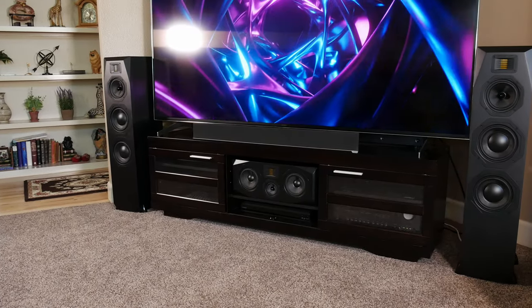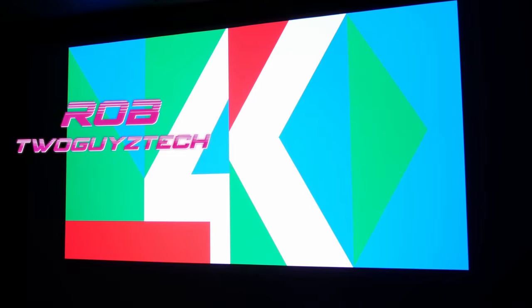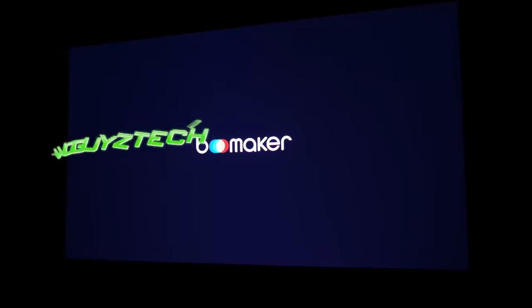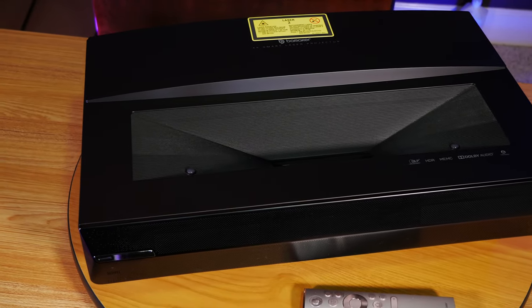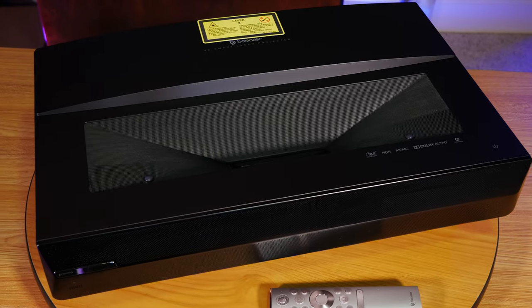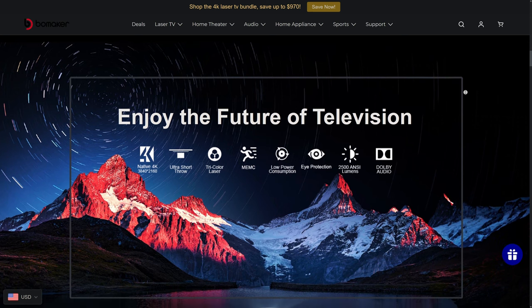TVs and projectors have been for the longest time the only way to watch movies on a big screen. But more recently, a new technology has become very popular which aims to bring the best of both TVs and projectors together, and that is the Ultra Short Throw Laser Projector. These projectors aim to give you the biggest image possible with picture quality comparable to some of the best TVs on the market. But do they really live up to the hype? To help us answer that question, Bowmaker was nice enough to send over their Polaris 4K Ultra Short Throw Laser Projector. It's the first UST that we've had the opportunity to review, and we're really excited to test it out.